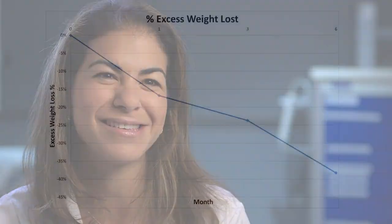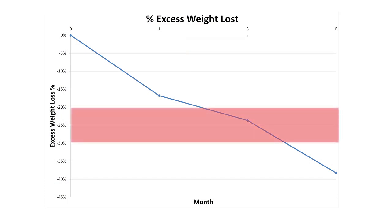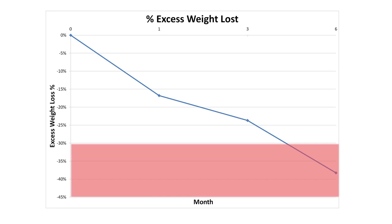Every patient that we treat we follow closely — at one month, three months, six months, and a year. At three months they have lost anywhere between 20 to 30 percent of their extra body weight, and at six months they lose anywhere between 30 to 60 percent of their extra body weight.